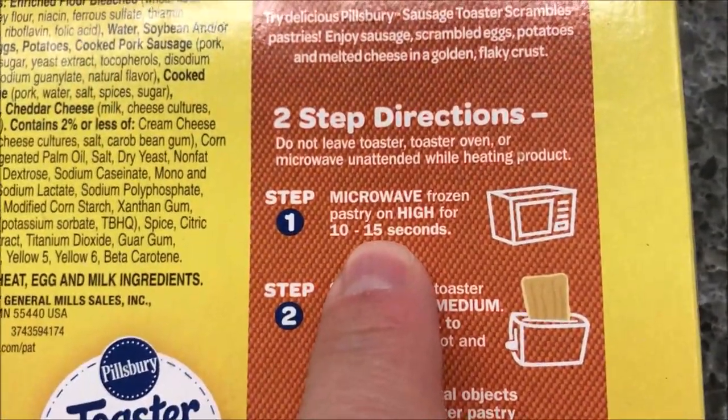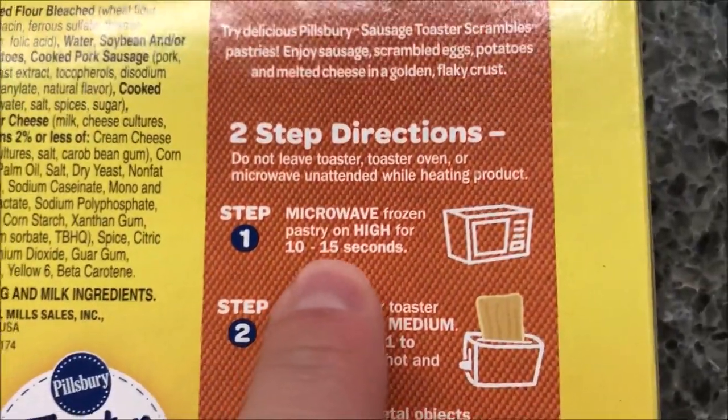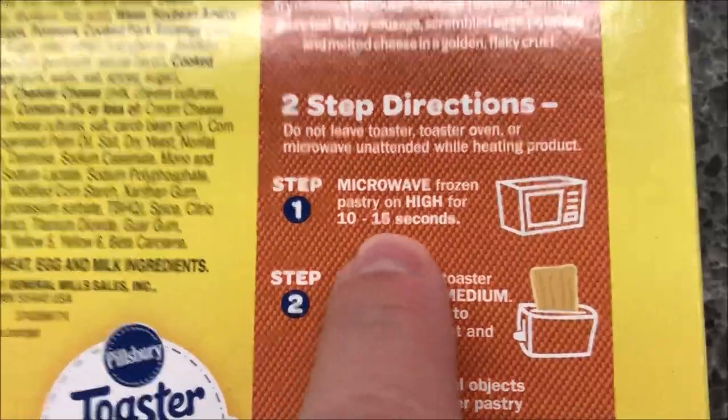I'm going to do two of them, so I'll probably go with about 20 seconds in the microwave just to make sure they're thawed out a bit. It doesn't really say how long to do more than one.